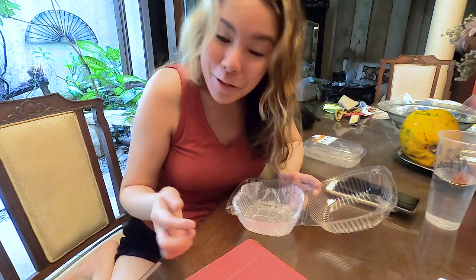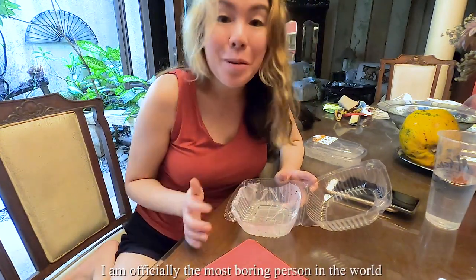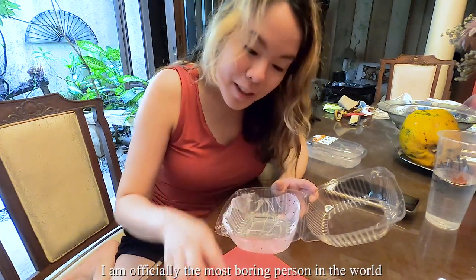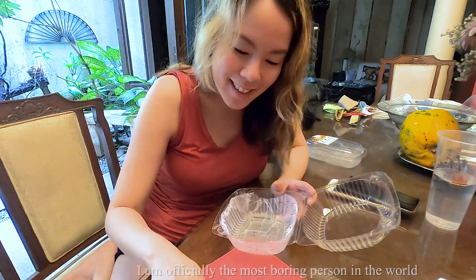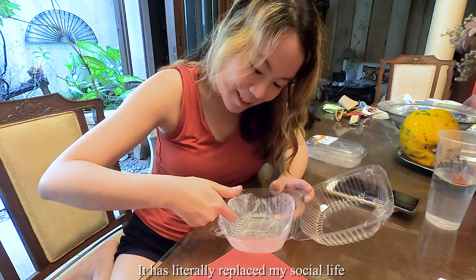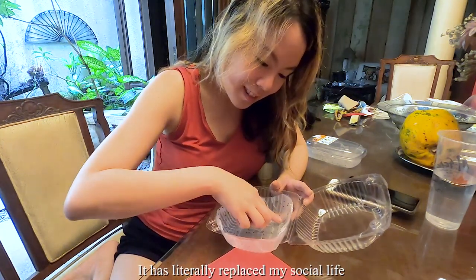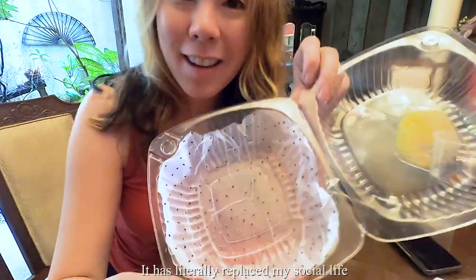Putting the seeds in is so therapeutic for me. I really find this therapeutic, just putting them one by one. I get to clear my mind — it's really, really good. And that's done. It actually looks like watermelon or dragon fruit.